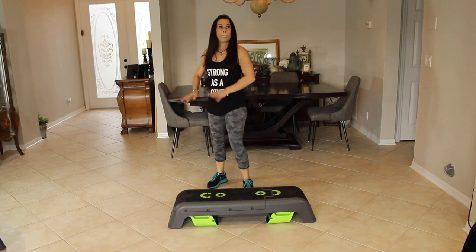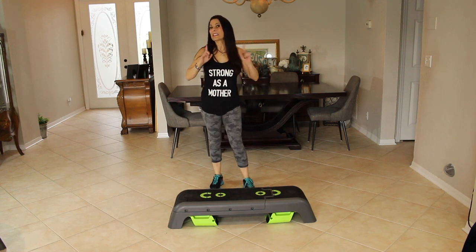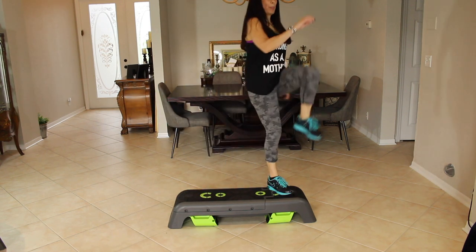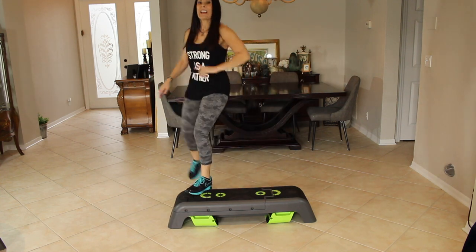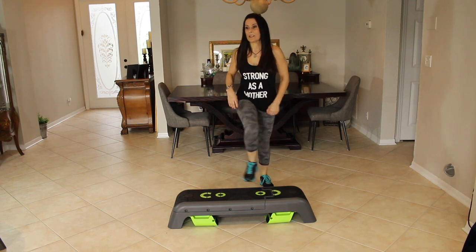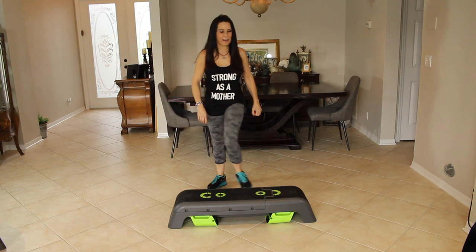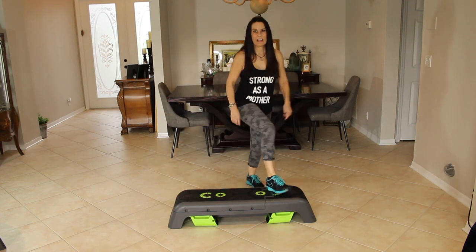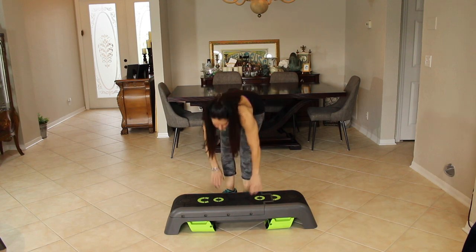Now we're going to put that together and go back and forth. We're going to do 16 so we're even. One, two, three, really crunch it up, four, five, six, seven, eight — I forgot to hit the record button the first time I filmed this video today — eleven, twelve, thirteen, fourteen, fifteen, and sixteen. Very nice.